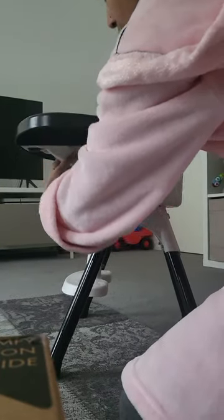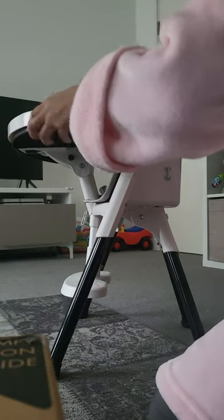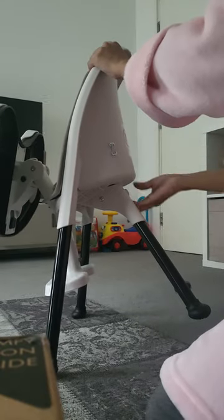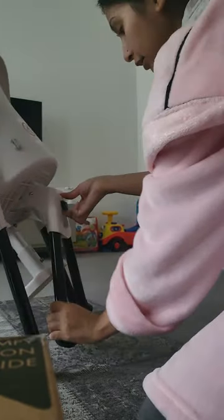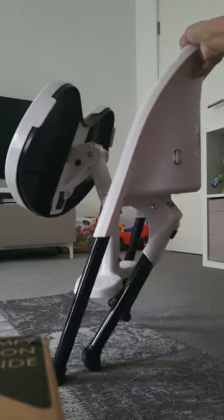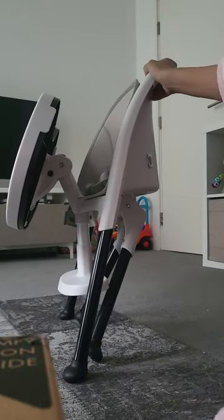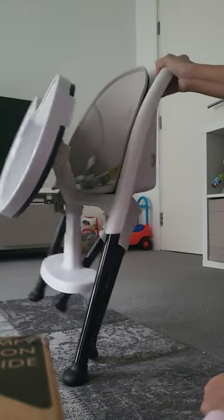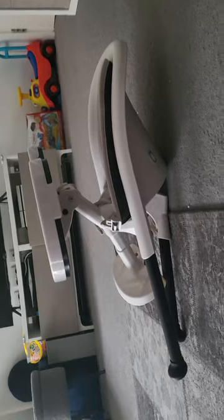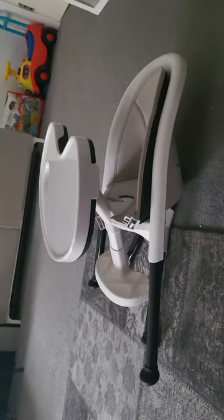Let me try and do it — so that will go down, or even with the tray — I'll put the tray on. There you go. So it's not completely flat — obviously it'd be longer if you've got the longer legs in — but it is foldable, it's kind of flat.